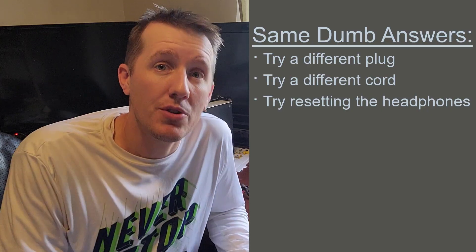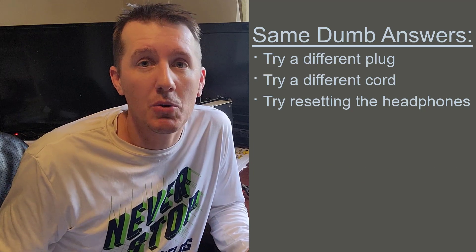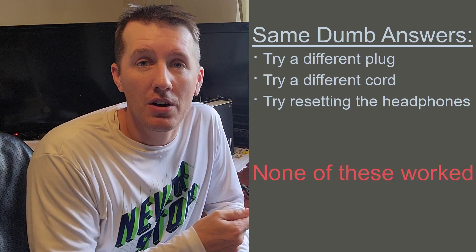I looked online and all the resources said try resetting it, make sure you use the right cord, make sure you use the right plug. And I'm like, I'm using the same cord, same plug as I always have. They just aren't charging.